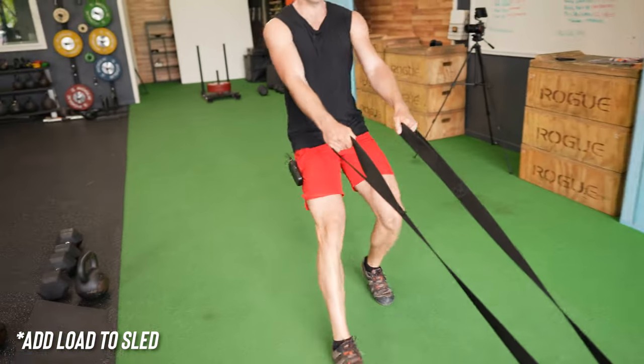I also want to touch on progression — we've talked about scaling back and regressing, but this conditioning piece also progresses over time. We build some sneaky strength work into these movements and these workout formats so that you'll get stronger.